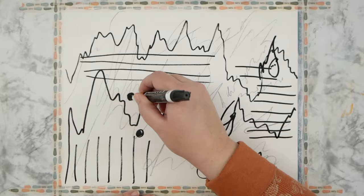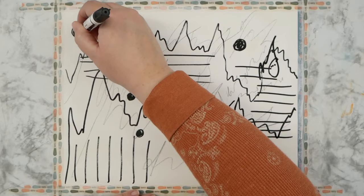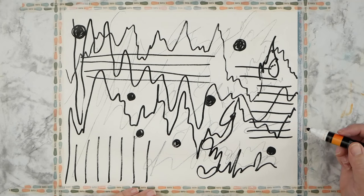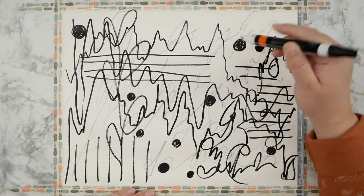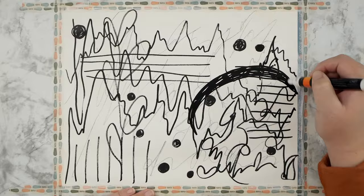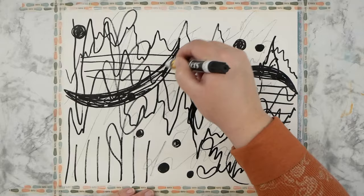I'm working on mixed-media paper — it's Masters Touch brand and I got it at Hobby Lobby. I think it's 110-pound weight and it holds up pretty well. I went in with some pencil and some acrylic paint marker, but before I started the video I covered the paper with a really thin coat of gesso just to give it a bit more thickness and durability, and I have all my edges taped down with some washi tape.